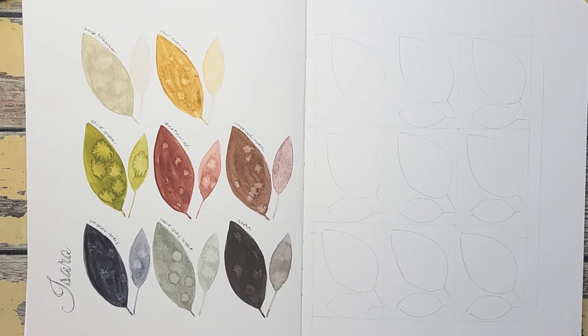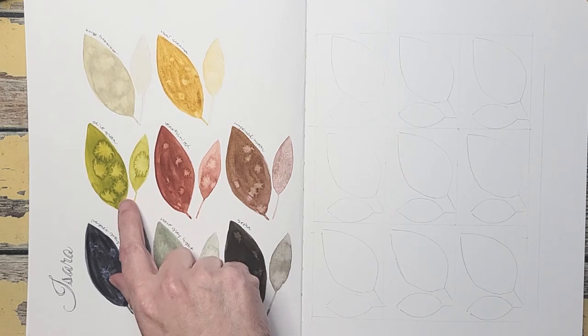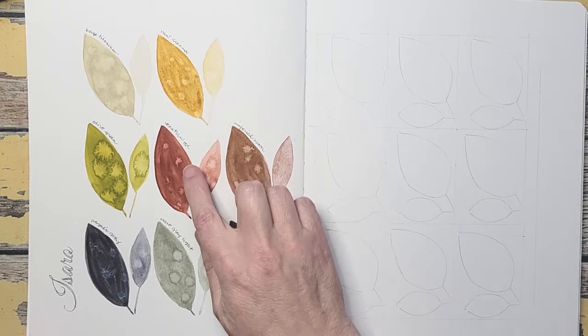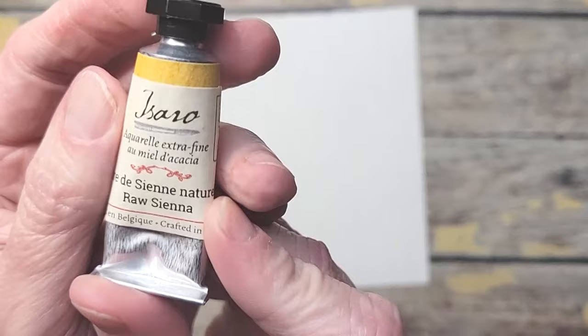It's not very blue at all but I'm still going to try it because it's probably going to create a green that I like. I already like this olive green so if I can get a shading color for that olive green I would be really happy. In this exercise I'm going to be using the raw sienna, venetian red, and Payne's gray and we'll see what happens.